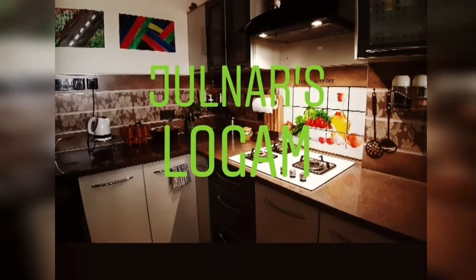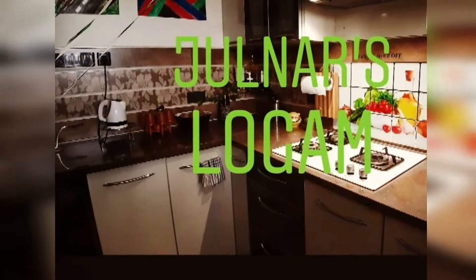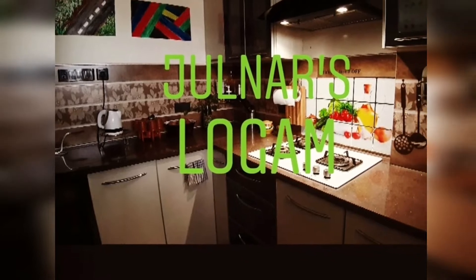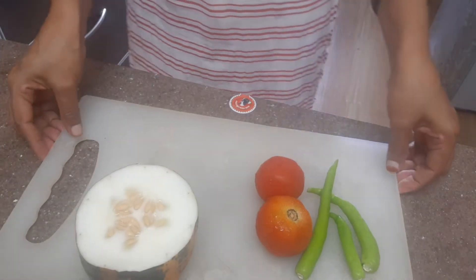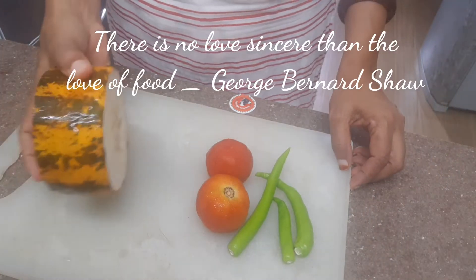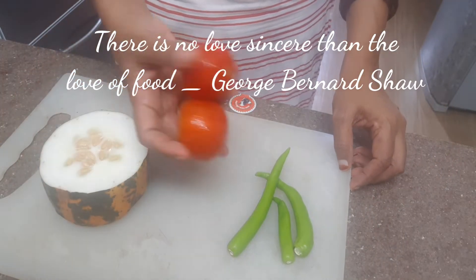Hi guys. The one that I'm here is Palakad. Palakad is where he is. I am called Jyoti, as my friend.